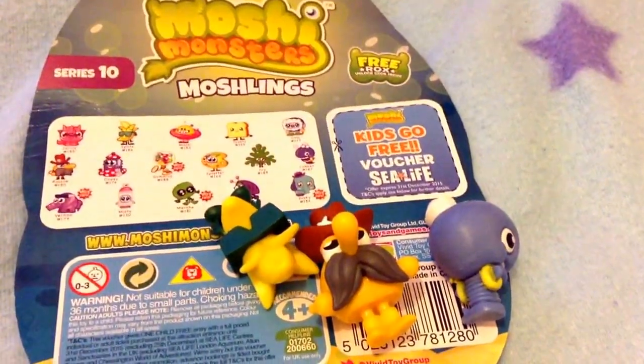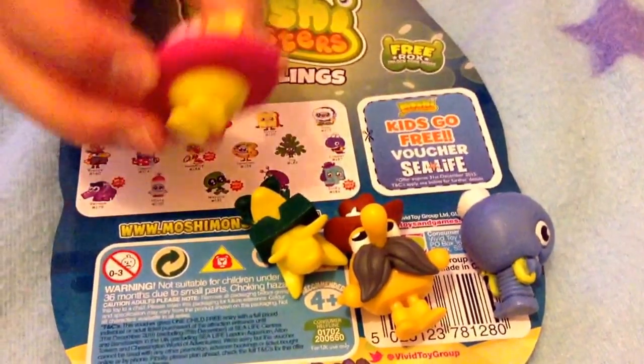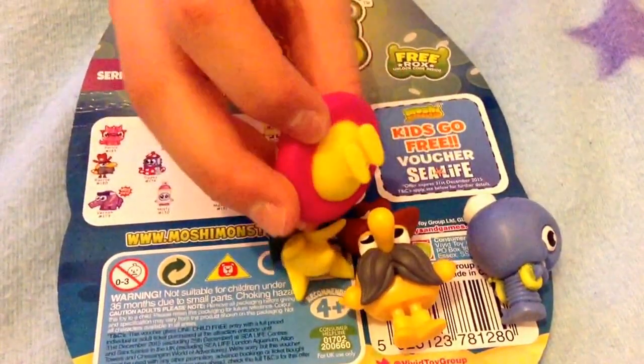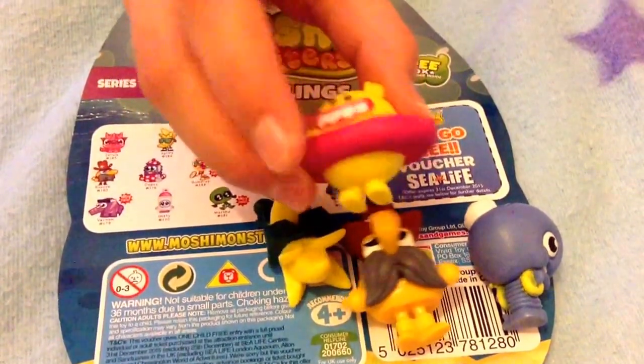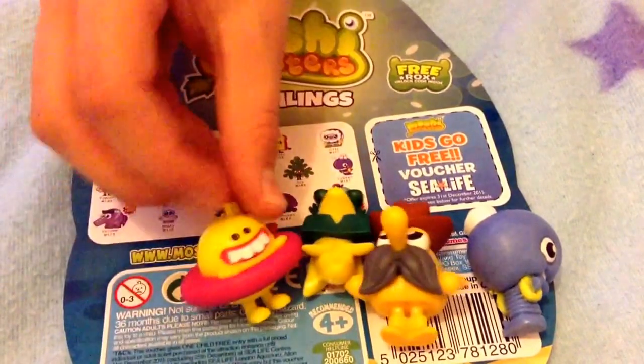And our last visible one is Major. He is like a really goofy little kid in — what do you call them — a rubber ring, like you have to go swimming in.